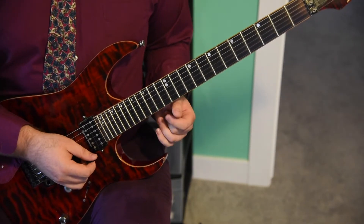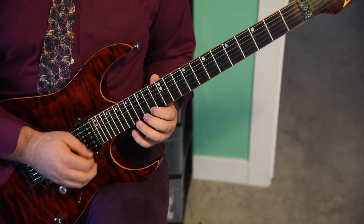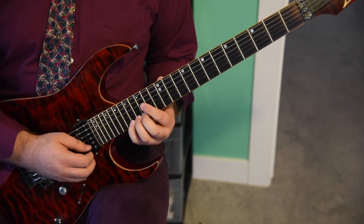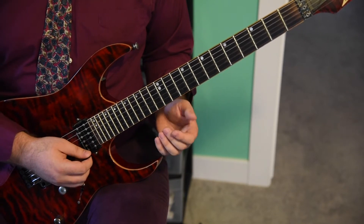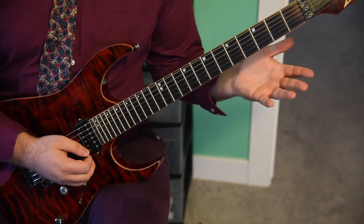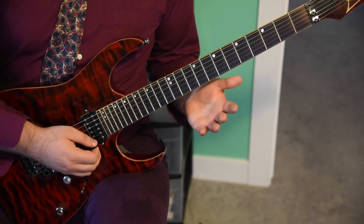Continuing on, the next measure is going to start the same as a chorus would — with the quarter note at the 17th fret of the E string. Two eighth notes: 14, 15 on the E string. And then hit the 17th fret as the quarter note again, and 14, 15 on the E string again. That measure is going to sound the same as any other first measure of a chorus, so you've played this one plenty of times.